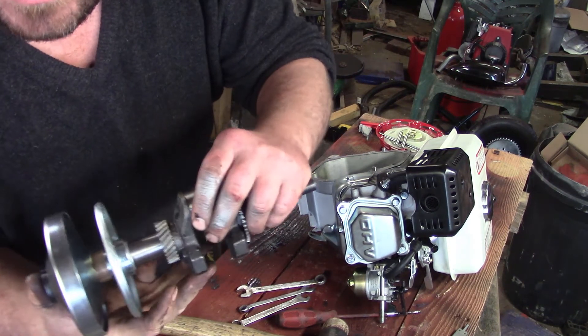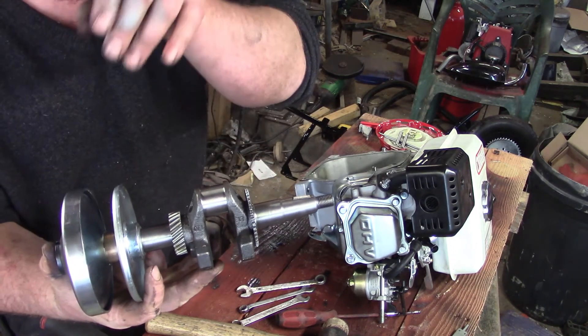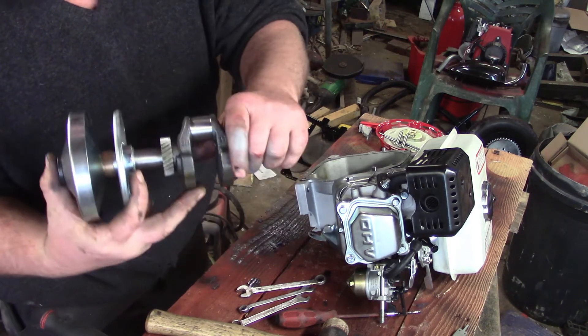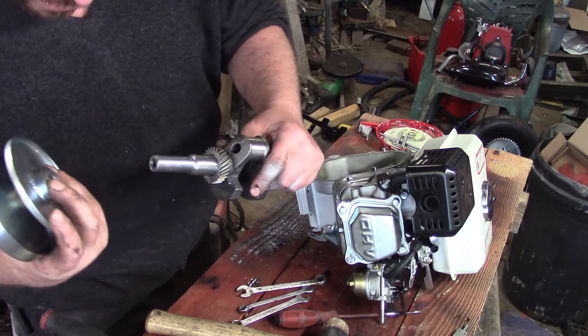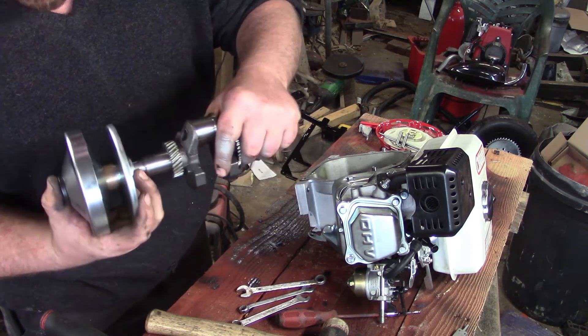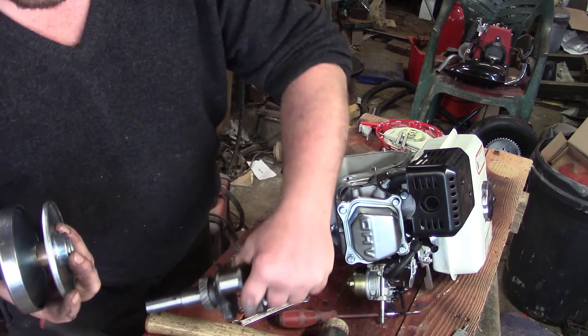There we go - that's the crankshaft with the drive pulley of the CVT that I'm going to mount on this engine. It goes on there nicely. I don't want to mess around with it too much or I'll end up losing the bits. Alright, we'll throw this back together and see if it runs.